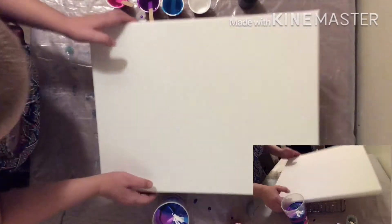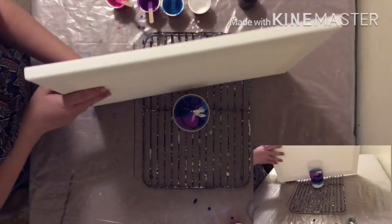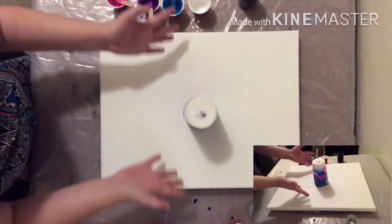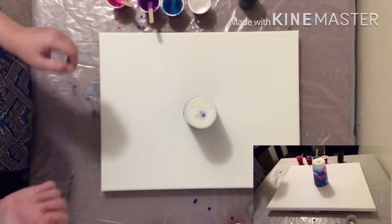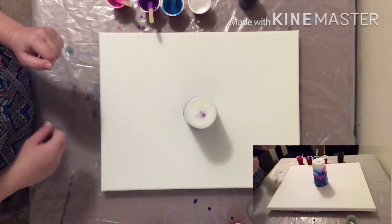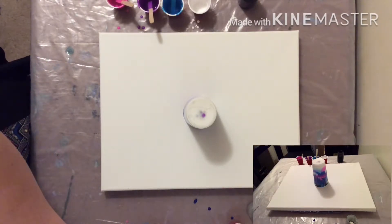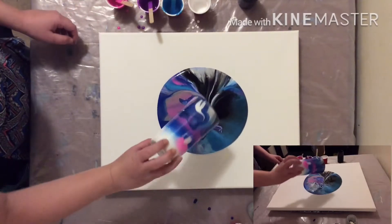So we are going to take this a little bit over here. We are just going to let it sit for a little bit, let all the paint float on down. And here we go — we will lift it up.